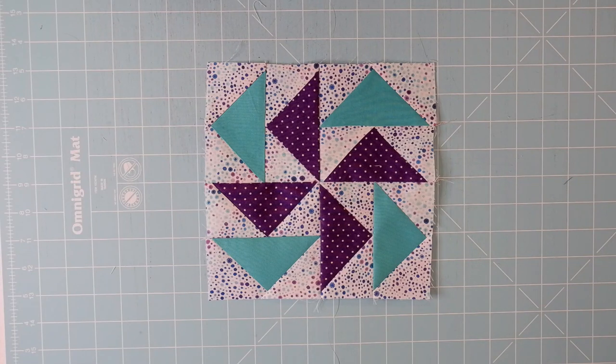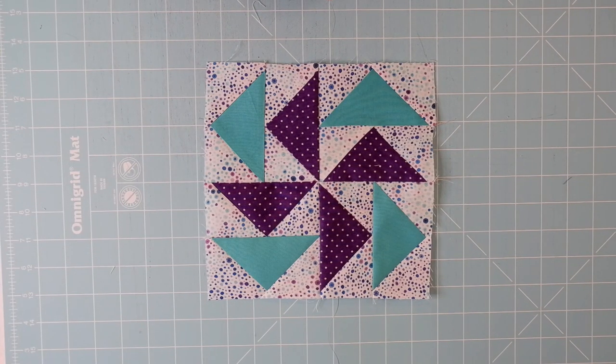Next I'll show you how to piece flying geese four at a time. If you look in the video description, you'll see the size squares you need to cut for whatever size flying geese you need.